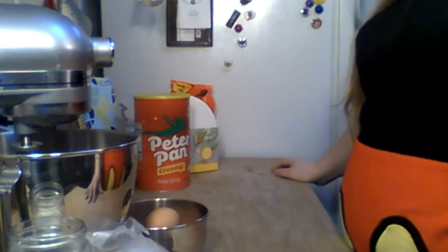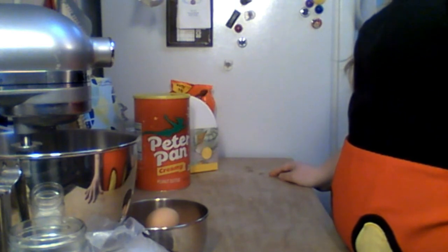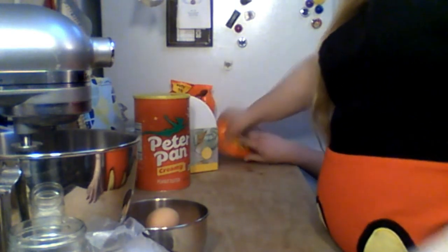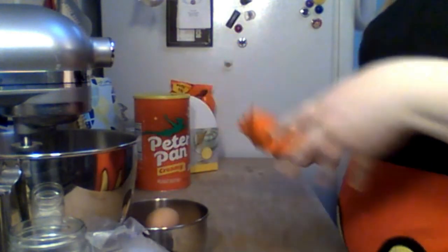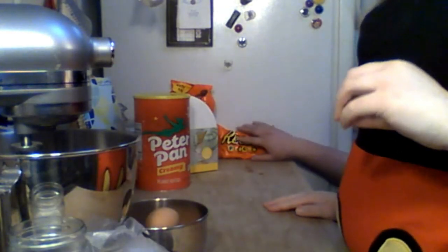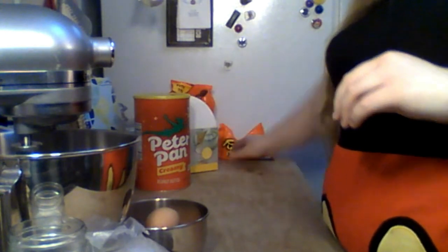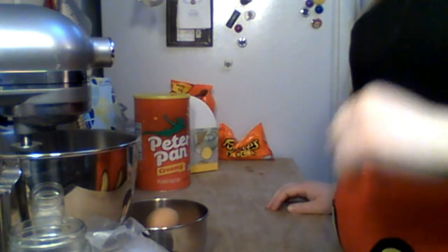And then we also have our Reese's Pieces — someone seems to have stolen them! For on top, we're going to use the Reese's Pieces as decor. And then we have a peanut butter buttercream that I'll show you how to do right when we get done.